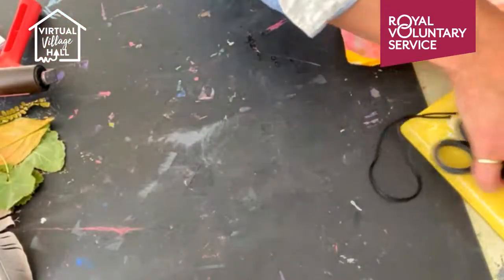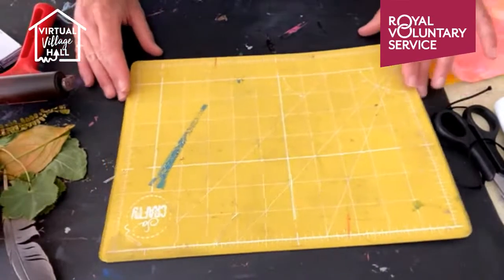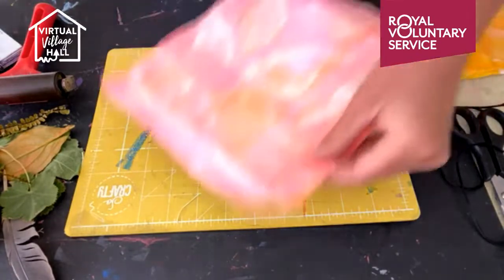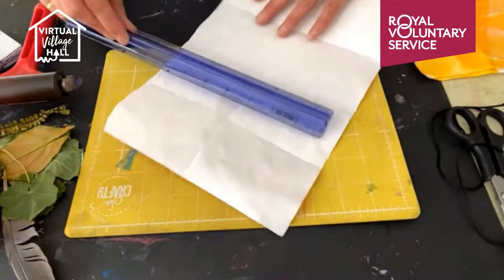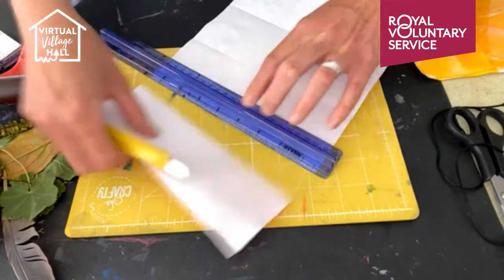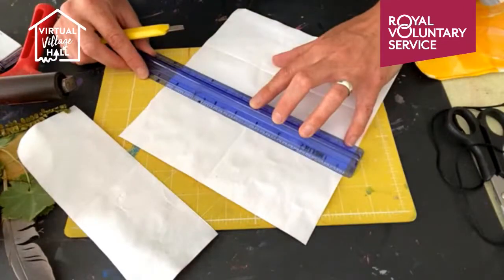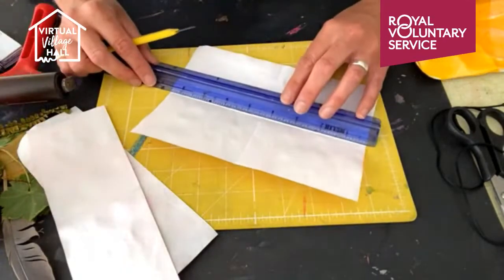Now we need to cut them. You can use scissors for this, but I'm going to use a craft board and craft knife. I tend to cut on the back side, because you don't see the lines so well on the printed side. I cut them individually rather than all on top of each other, because there's a good chance you might end up getting your paper slightly out of alignment. So we're just taking our time, nice and slowly, trying to be as accurate as possible with those cuts.